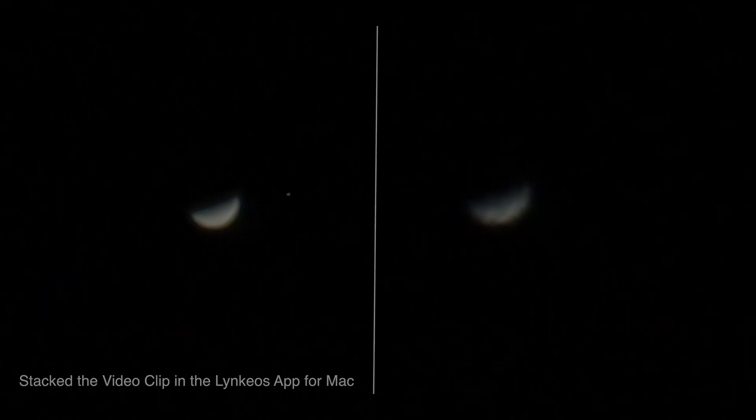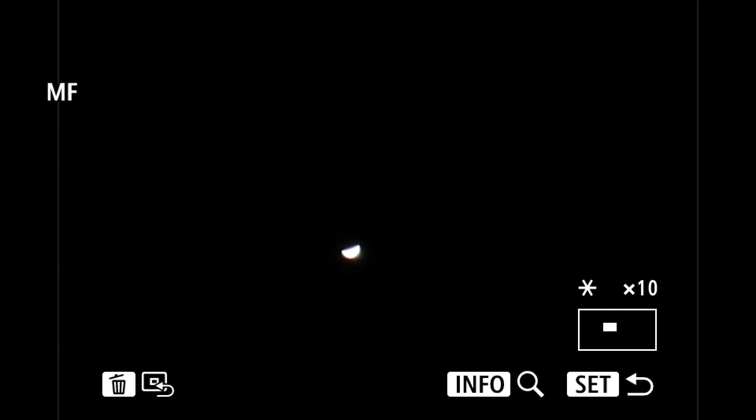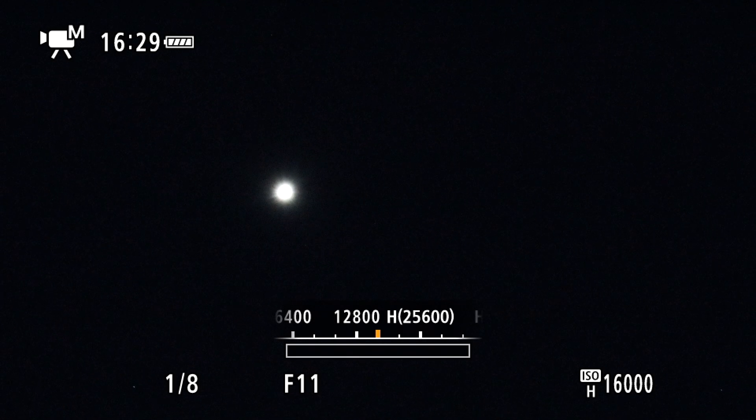I'll grab a clip and be right back. Alright, we've got a clip of Venus and I'll try to do an alignment and stacking using the LINK app for Mac — see if it comes out. It's still a bit overexposed after taking the filter off, but we can definitely see the crescent of good ol' Venus. Cool. And back to the Pleiades.